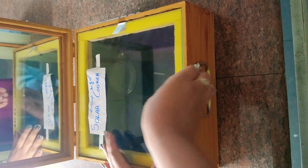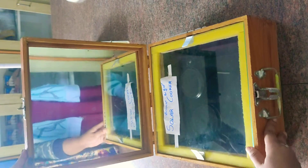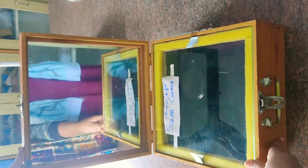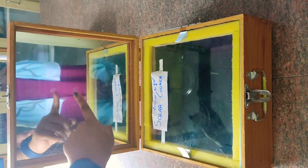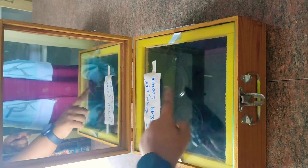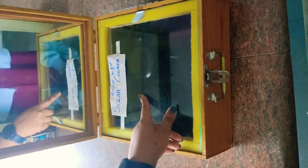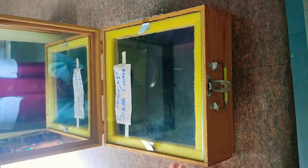We will adjust the solar cooker according to the sun rays and position it correctly. When the sun rays fall on the concave mirror, the sun rays will be reflected back. All the heat will be concentrated here, and thus the food will be cooked.